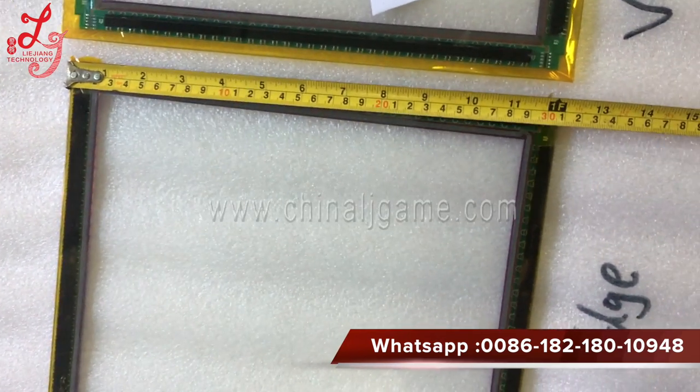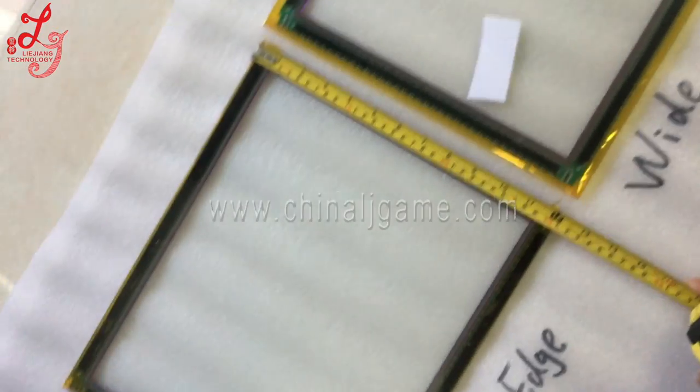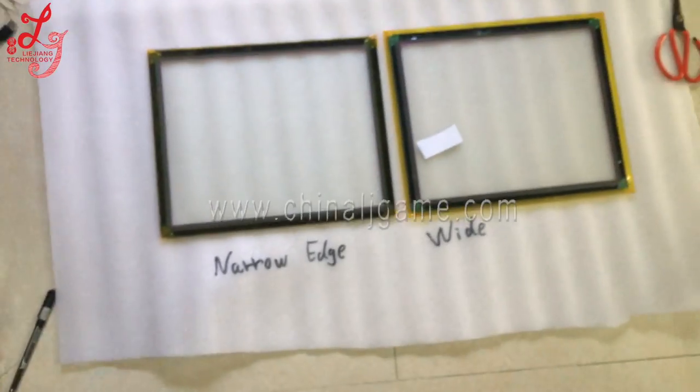And this is the narrow edge panel width measurement. Thank you, this is Chris, bye bye.